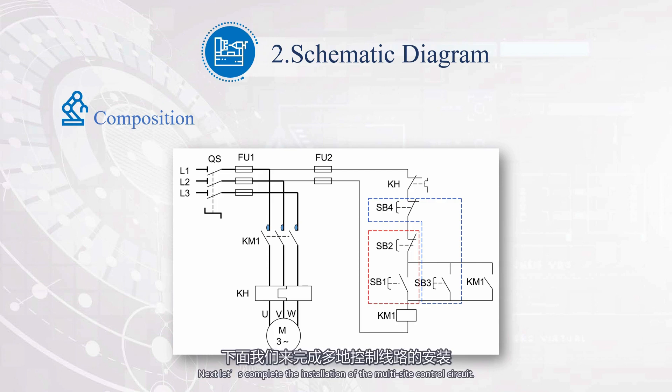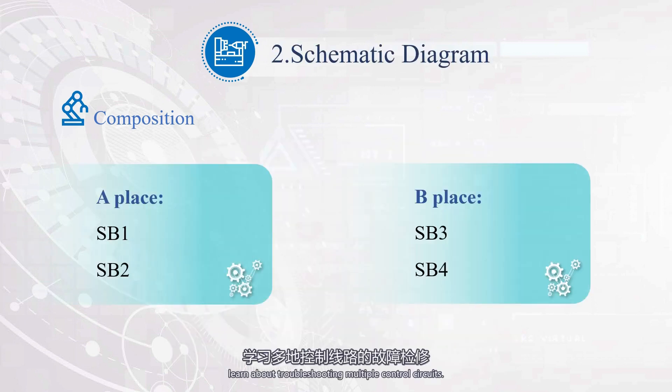Next, let's complete the installation of the multi-site control circuit. Based on this rating standard, give your work a score. Next, learn about troubleshooting multiple control circuits. Through the learning in this section, we can proficiently use a multimeter to detect circuit voltage and use the voltage method to repair multi-ground control circuits.